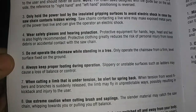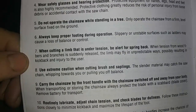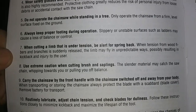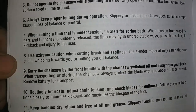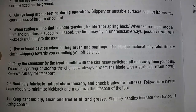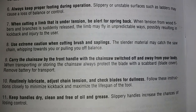Do not operate the chainsaw while standing in a tree — my son will laugh when he hears that one. When cutting a limb that is under tension, be alert for spring back — yes, I could imagine that. Use extreme caution when cutting brush and saplings. The slender material may catch the saw chain, whipping towards you or pulling you off balance.